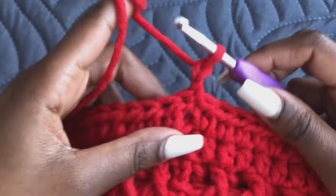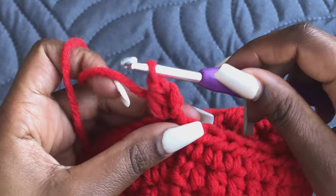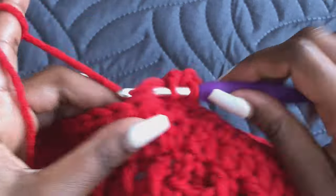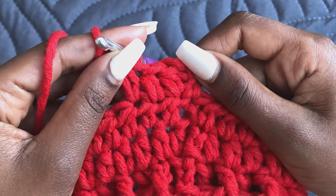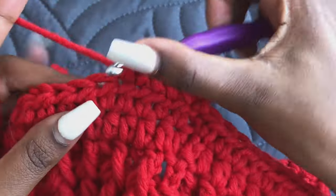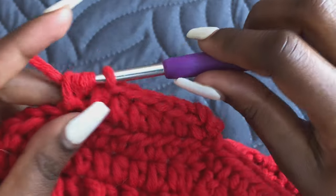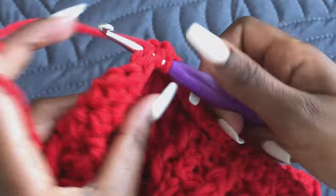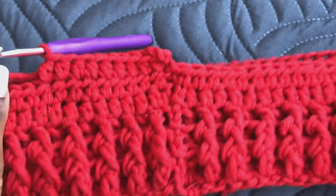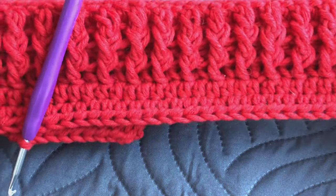Chain two, turn your work — always remember to turn your work. Yarn over and in the very first stitch start a half double crochet, then continue in every stitch. You are going to repeat rows of half double crochets until you get your desired length. My dress is 21 inches long but you can make it longer. If making a skirt you can choose any length. Work until you get your desired length, then we'll add straps.